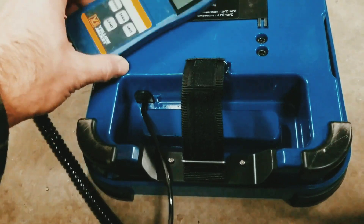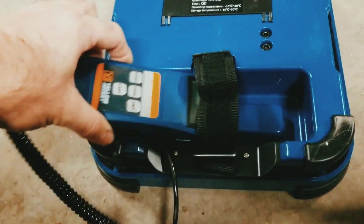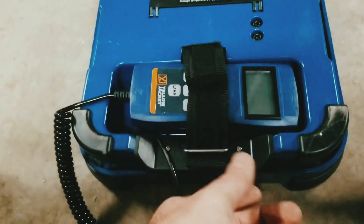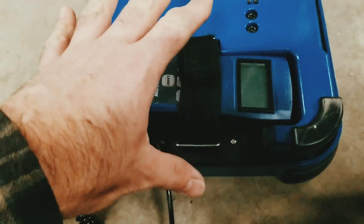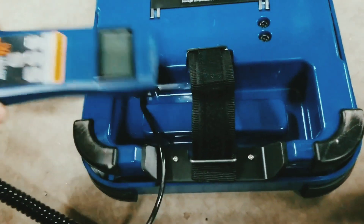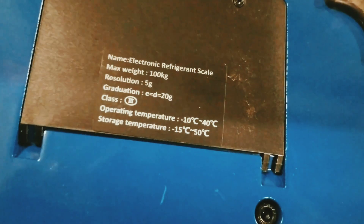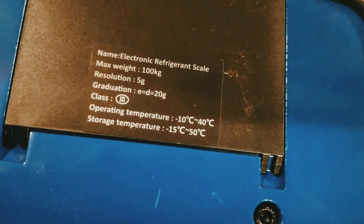On the back side of the scale, we have this opening here, and that is for our display slash controller. It's got this Velcro strap that we can pull and tighten up so that way it's out of the way when we're not using it. And if we look a little bit closer, we have some operating temperatures and storage temperatures right there on the scale.